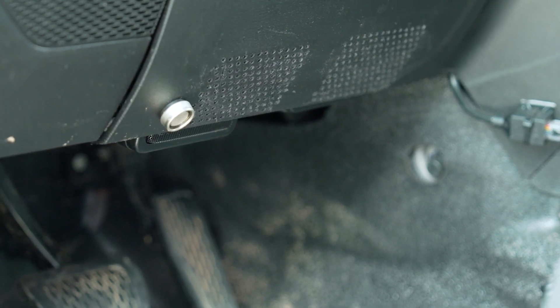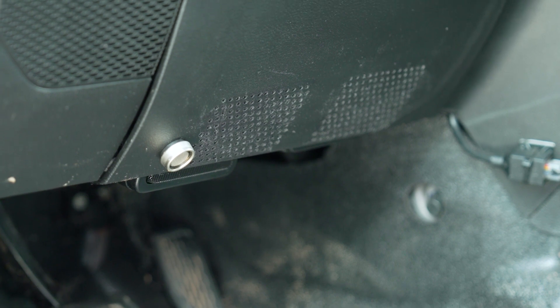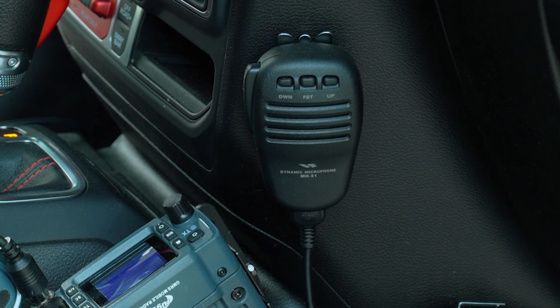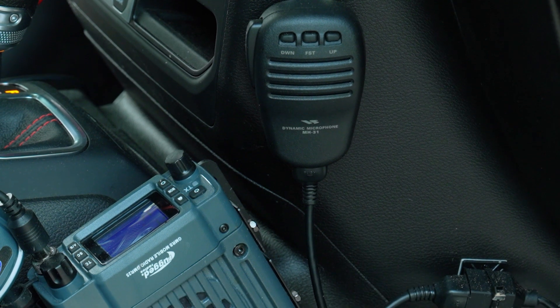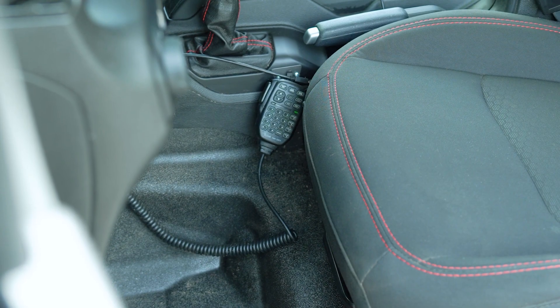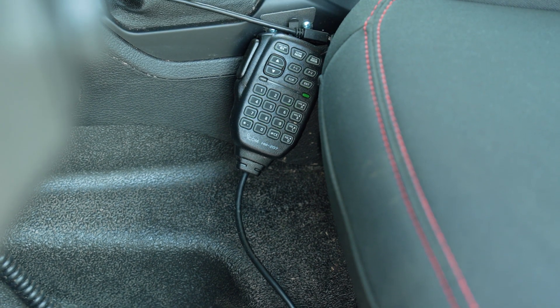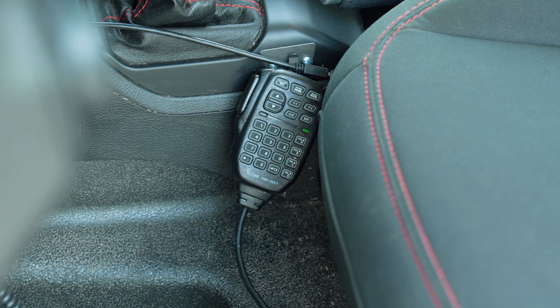We've put the hand microphone for our HF radio on the passenger side, right next to the GMRS radio and mic. The microphone for the VHF/UHF radio went on the driver's side, slightly closer to our reach, simply because we figured that'll get the most day-to-day use while the vehicle is in motion.